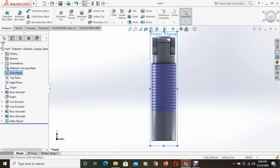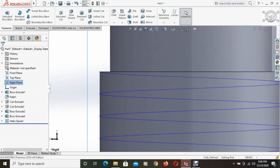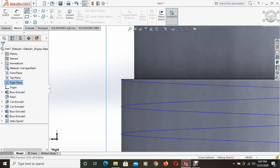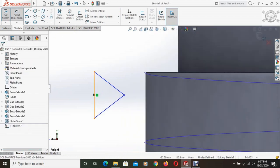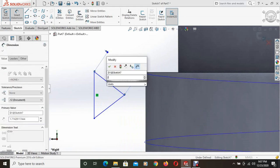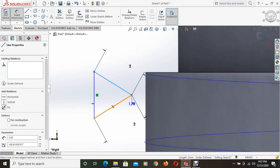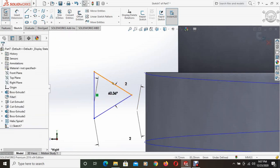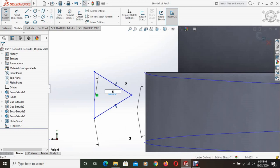Set to normal — we can choose the right plane normal, whichever is suitable. Now we will draw a triangle here to cut the thread. A random triangle is drawn and the dimensions are given. All sides of this triangle are 2mm, so this is an equilateral triangle, and the angle between the sides is 60 degrees.